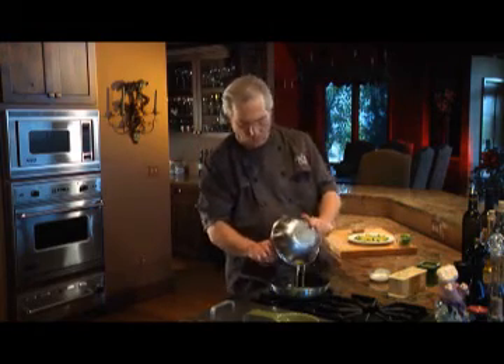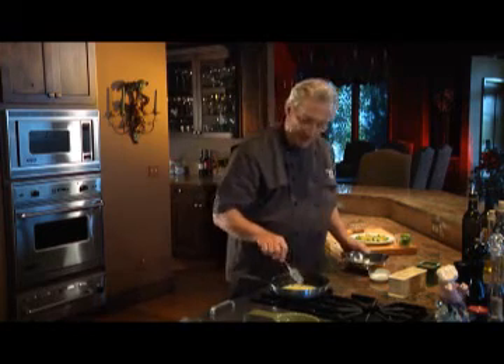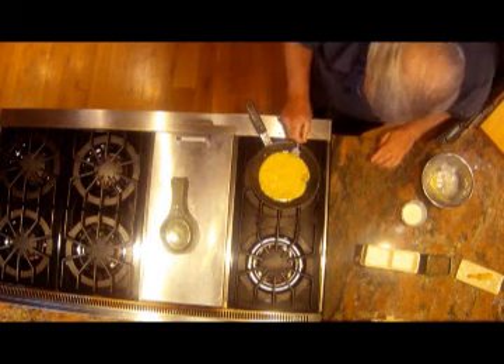When the butter foams, you pour the eggs into the omelette pan, and as the eggs set up, just begin pulling back the sides to add volume to your omelette.